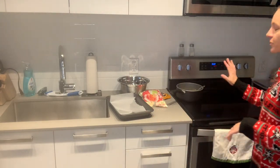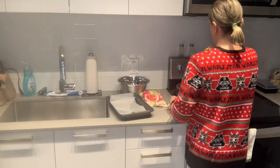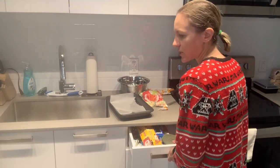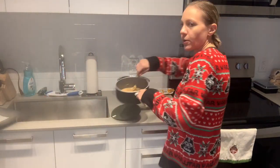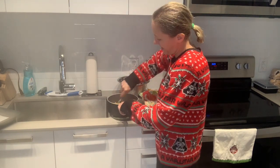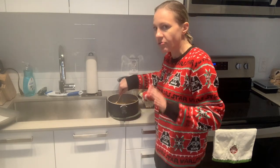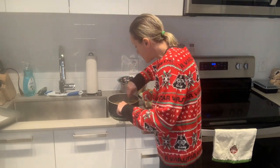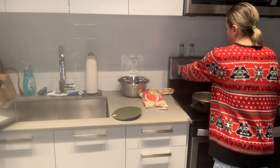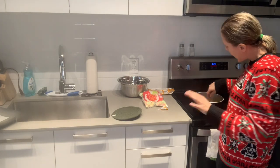As soon as your peanut butter and butter are melted, you're going to remove it from the heat and stir in your entire bag of butterscotch chips. Just stir them in and they will melt on their own. If you're having trouble getting them to melt on their own, you could throw them back on at very low temperature. I'm actually going to throw them back on just to help them melt a little bit more — probably just another minute.